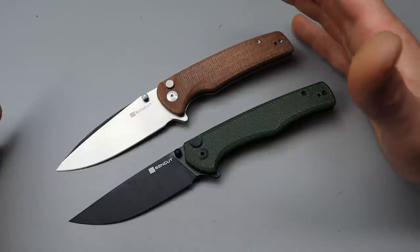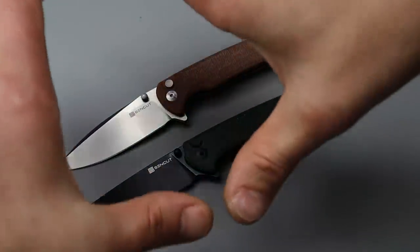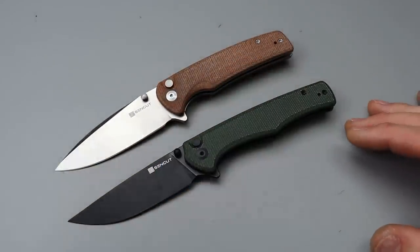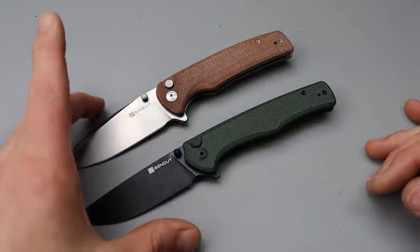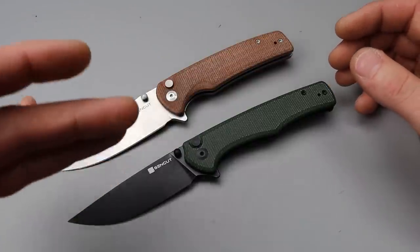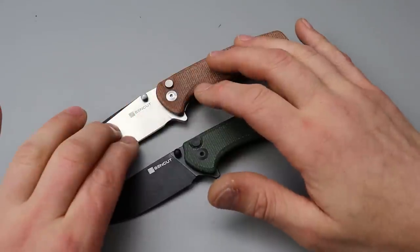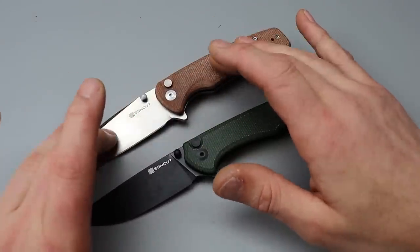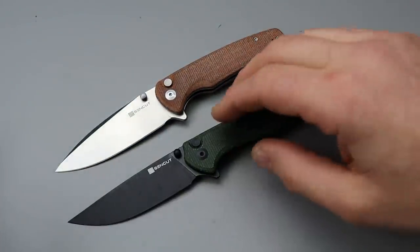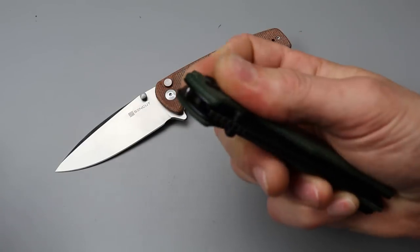I like the aspect of stainlessness from the 9CR. However, D2 from my experience specifically with SenCut — I'm not talking about any other companies — if it was a run-of-the-mill company I would say 9CR all day, but SenCut doesn't do a bad job with their D2. So you can expect better edge retention from the D2, better stain resistance and easier to sharpen from the 9CR — easier to maintain edge-wise. It's going to be more responsive to a strop and it'll sharpen up easier.